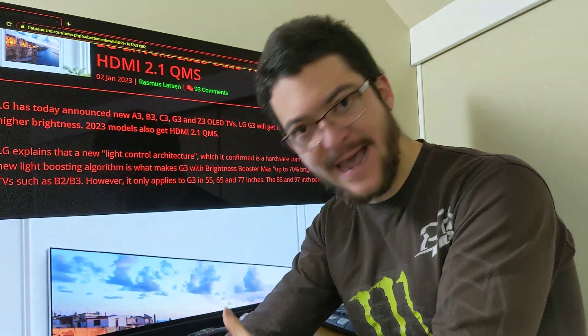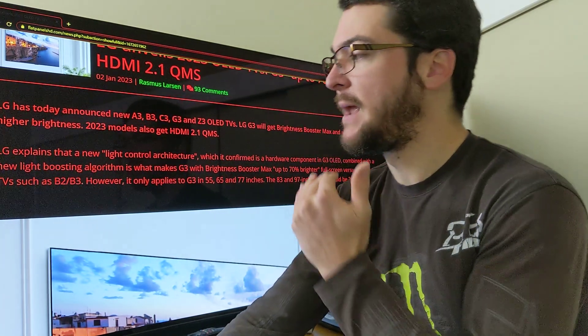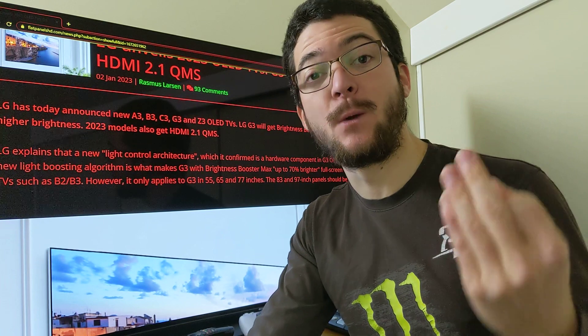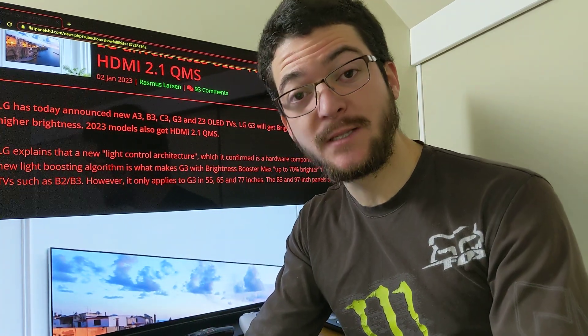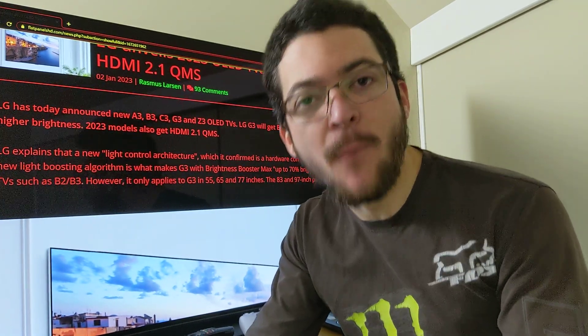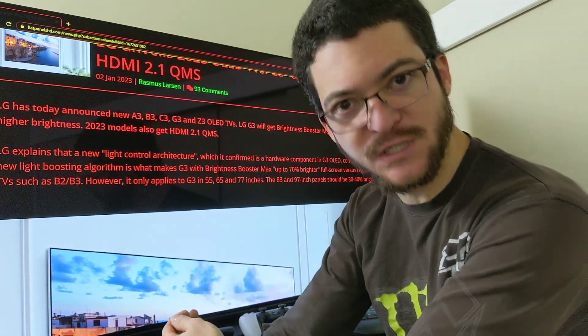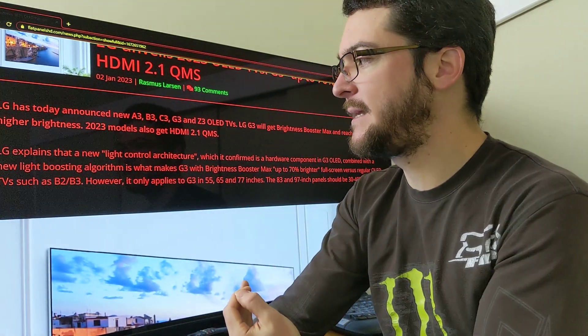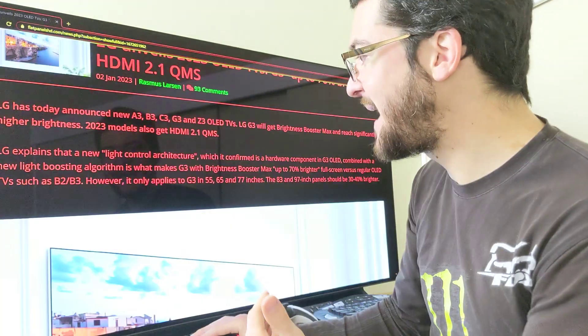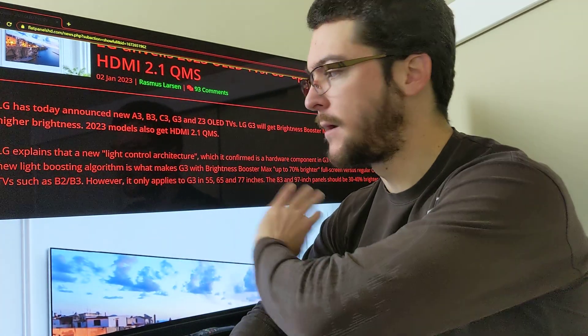On the LG CX, GX, C1, and G1 we have black frame insertion — OLED Motion Pro — at 60, 100, and 120 hertz. Unfortunately, LG removed the 100 and 120 hertz black frame insertion from the C2 and G2 to save money, because most people don't use that feature. When you use it, you lose brightness, so you basically have to be an HDR master to get a good picture — most people just turn it on, see it's darker, and turn it off.